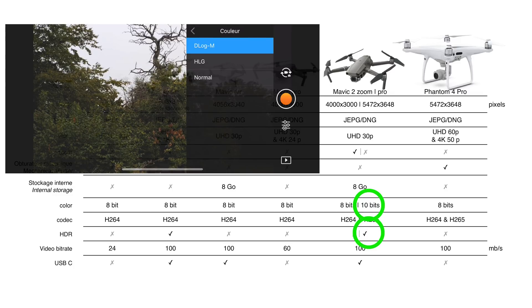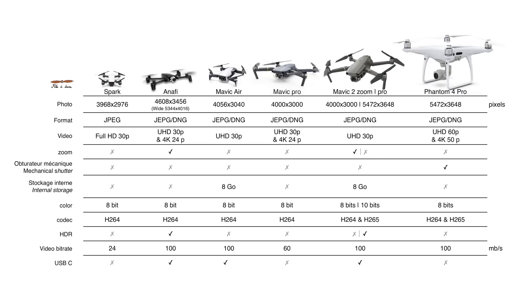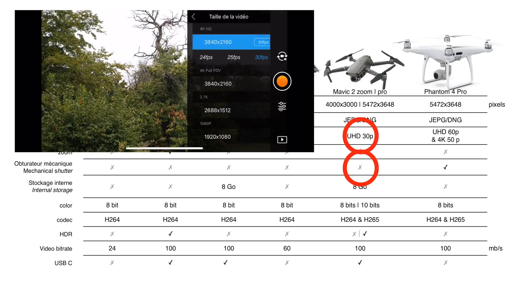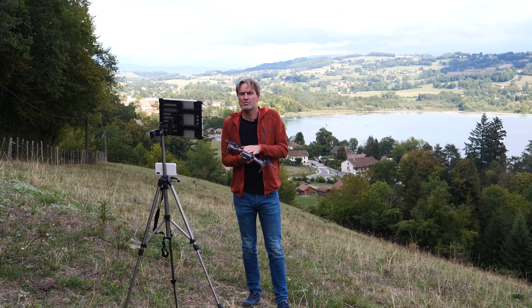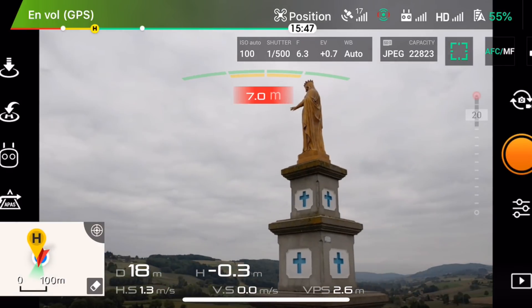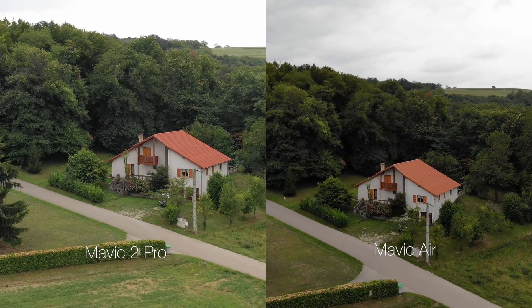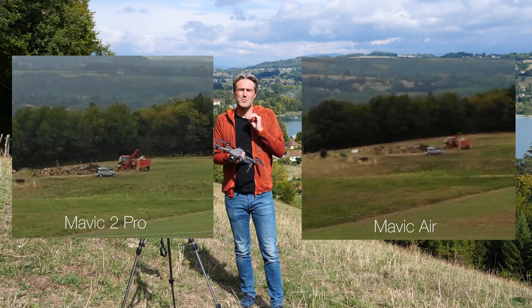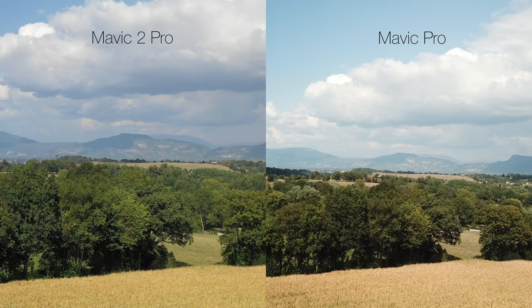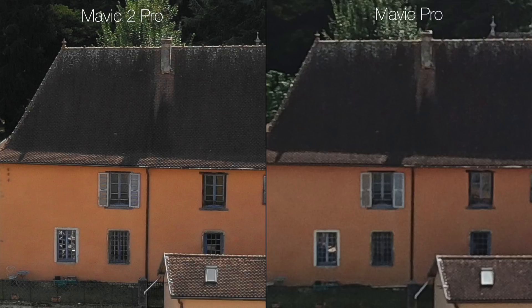Avec un codage des couleurs sur 10 bits si on choisit le profil colorimétrique des logs. Parmi les points faibles par rapport à la caméra du Phantom 4 Pro : l'absence d'obturateur mécanique, qui permet d'éviter l'effet rolling shutter en photo ; l'absence d'enregistrement en 4K ; et l'absence d'enregistrement à 60 images par seconde en UHD. Avec ce grand capteur d'un pouce, il faudra bien veiller à faire sa mise au point. Si vous venez d'un Mavic Air ou d'un Mavic Pro première génération, vous observerez un très net gain sur le piqué, la colorimétrie et la plage dynamique.